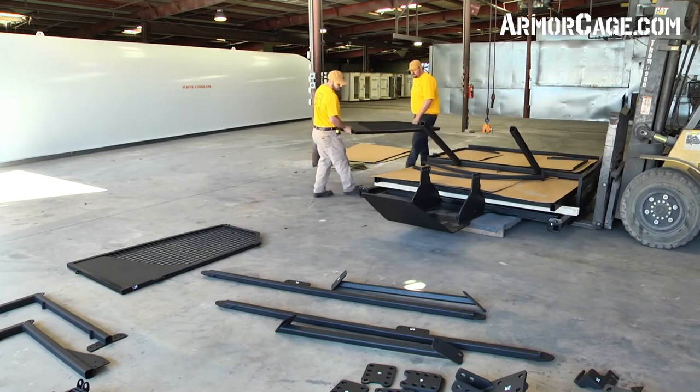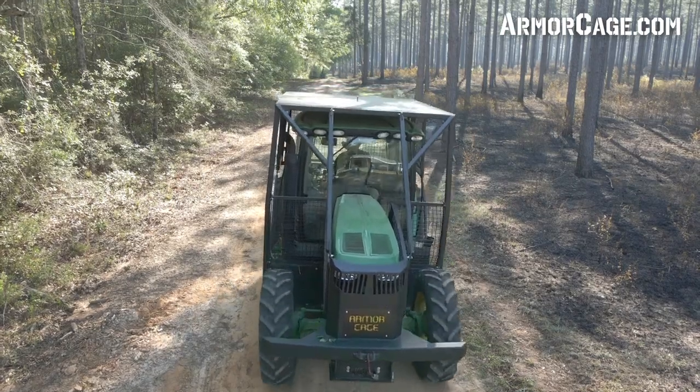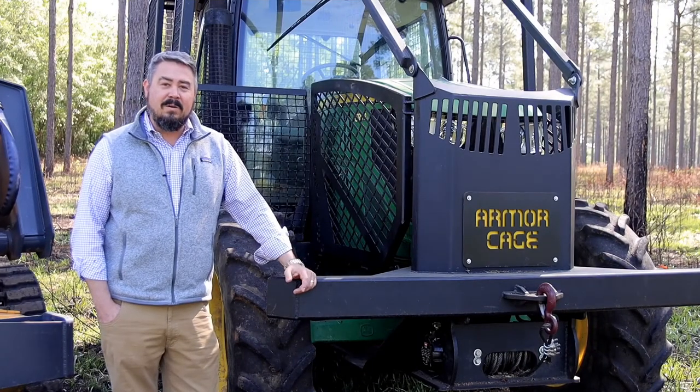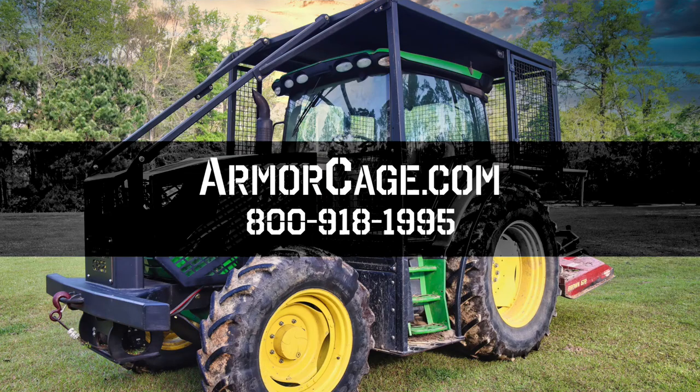The Armor Cage is designed to be installed by a two-man team in about four hours, so you won't need to leave your tractor in the shop for days waiting in line for someone to install it. To protect your operator and tractor, give us a call or visit us online at ArmorCage.com.